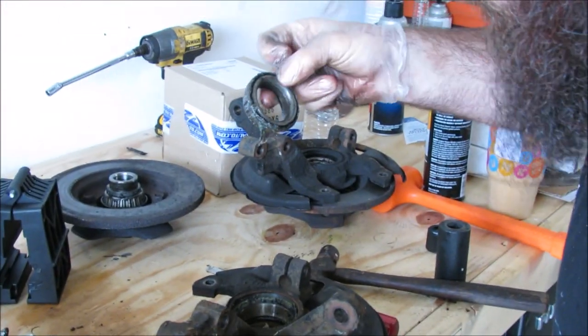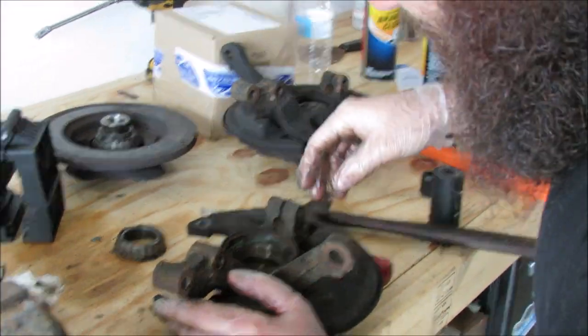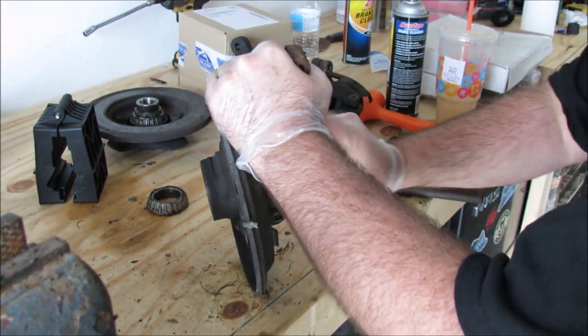That's your old bearing. I don't think the bearings were actually making any noise — it's just if you've got it apart, it's a good time to do it.